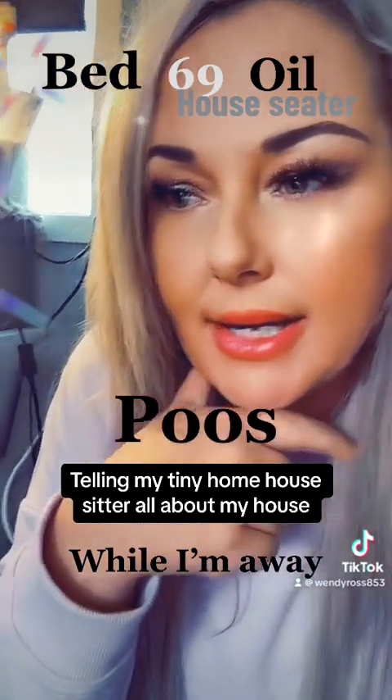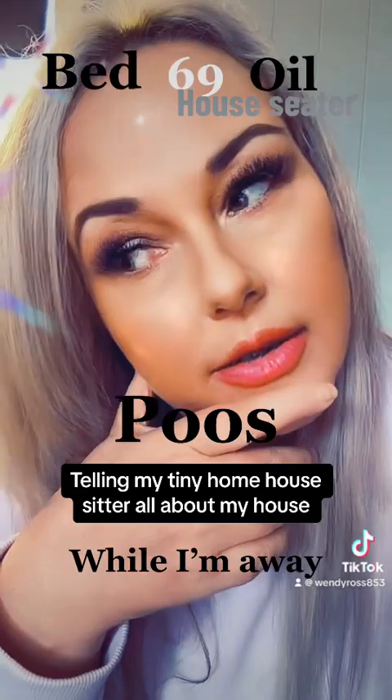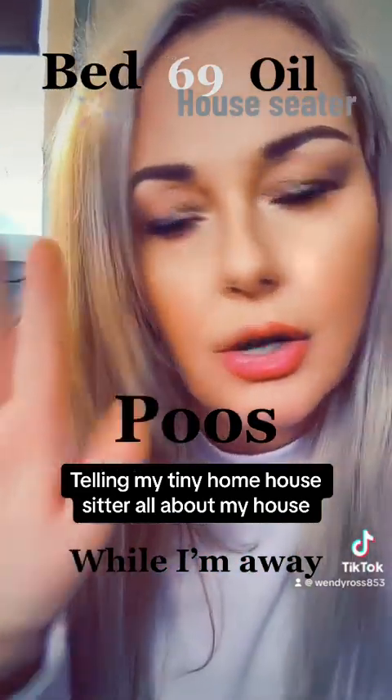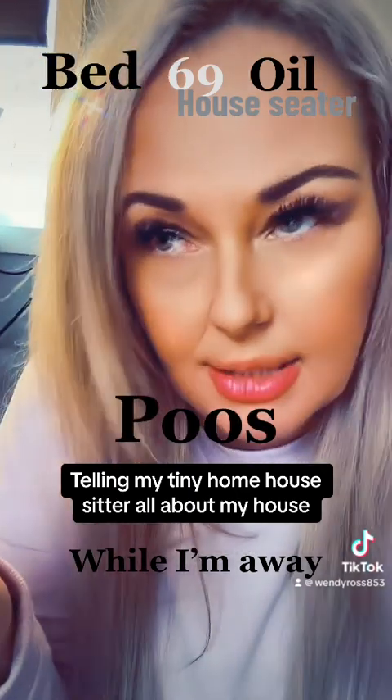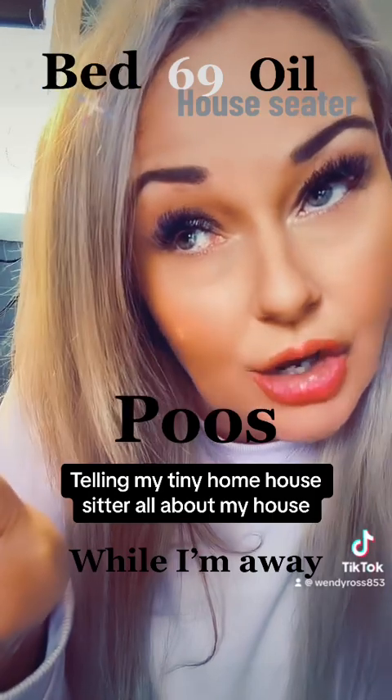He likes a hog hair brush — he doesn't like a normal dog brush, it has to be a hog hair brush. Write that down. A hog hair brush — not a bristle brush, not a plastic bristle brush, a hog hair brush. You have to brush him 69 times.